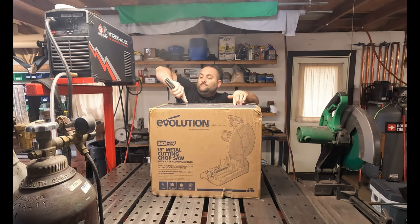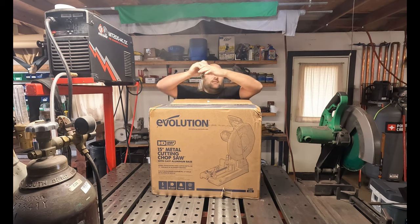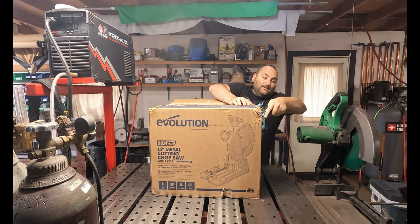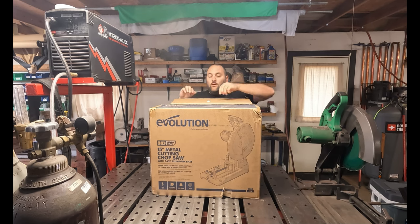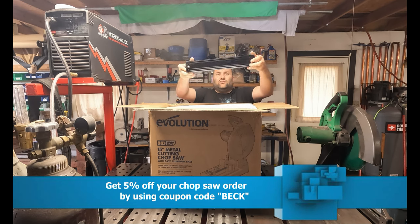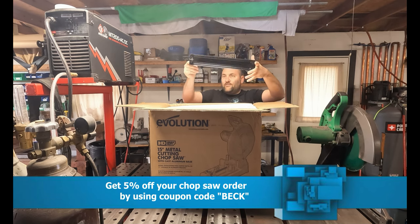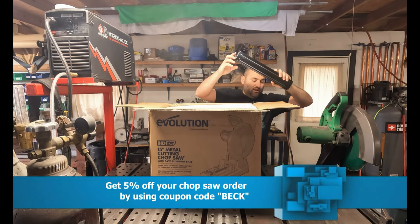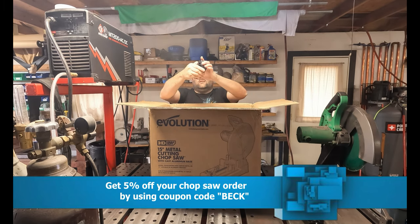I have been wanting this saw for years. I've been looking at these saws, so I decided hey, it's time for me to get one. I called these guys up, see if they were interested in working with me, and they were. Anyway, this is a chip tray — I like it. Currently over here I have a metal chop saw and it doesn't have a chip tray to catch all the metal shavings. Currently the metal shavings go all over the shop.